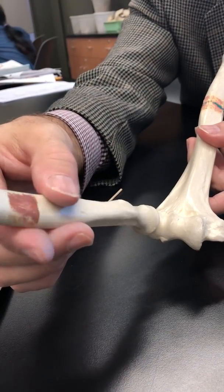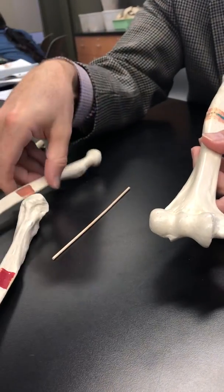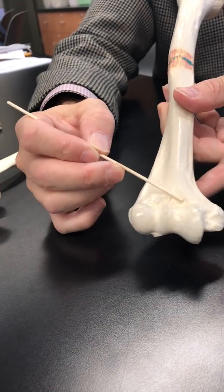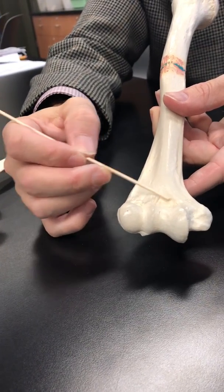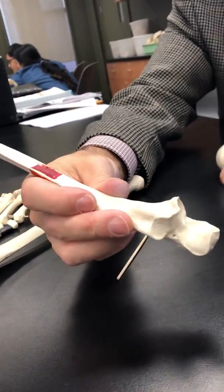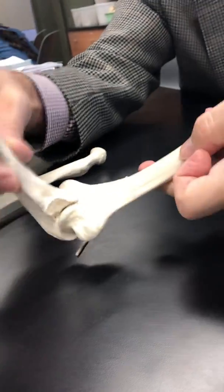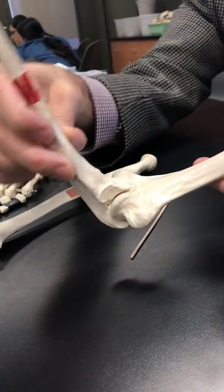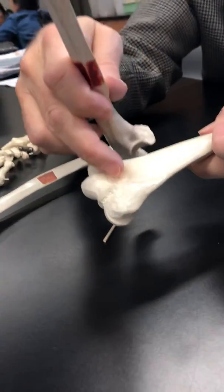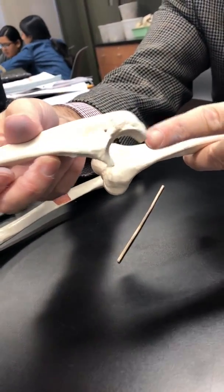The capitulum can also do a hinge, but it can also rotate. There's a shallow depression called the coronoid fossa, which accommodates the coronoid process — notice how it fits together. And on the back there's a deep fossa, the olecranon fossa, which accommodates the olecranon process.